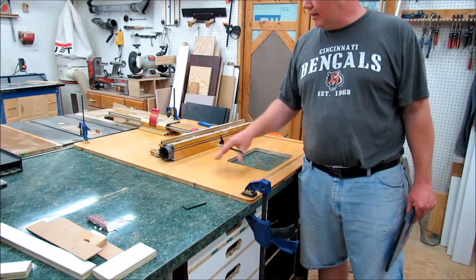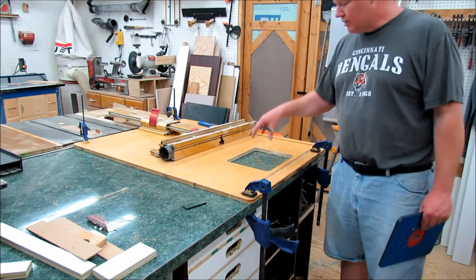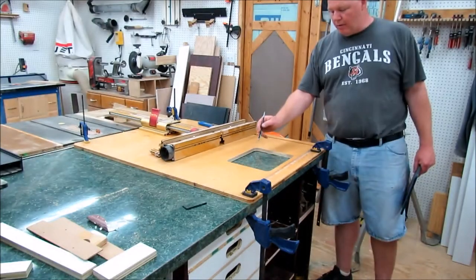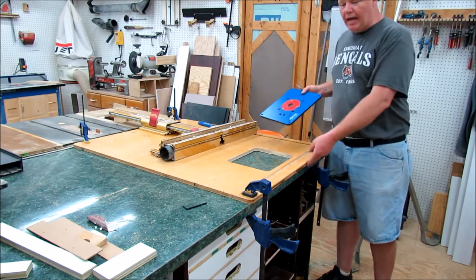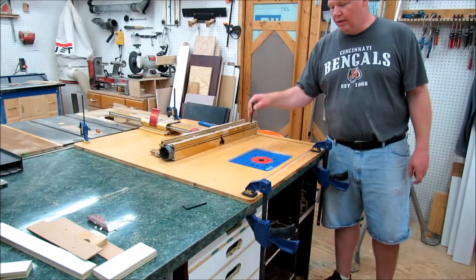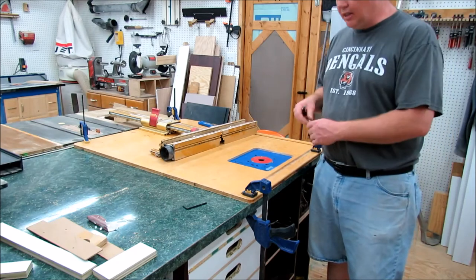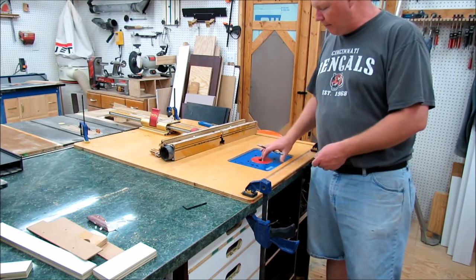I've got my old outfeed and assembly table sitting here with just the top. I'm using it as a template so that I can lay out for my router opening and my holes for my anchor fence. I've got it set at 8 inches from the front to the center for the router plate, which is the way I had it before and it works great. I've got a jigsaw out for the majority of the material and then I'm going to take a pattern bit, follow along with the bearing through here through multiple cuts until I get it complete, and then I can use my Kreg levelers to hold the router plate up.